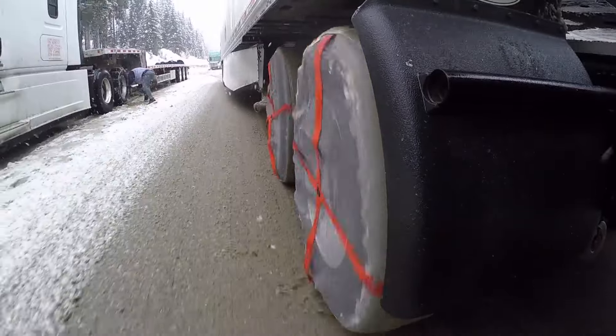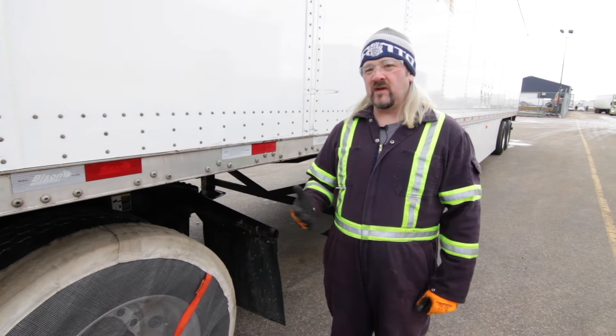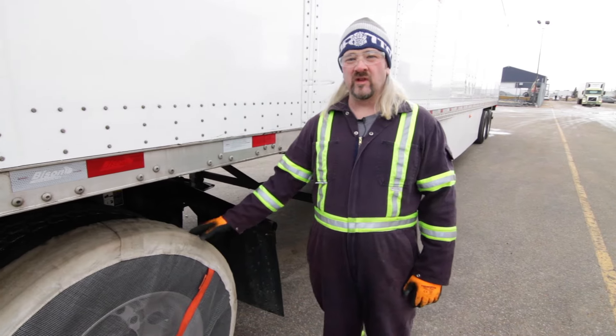The chains do dig better than the AutoSocs, but for what we do — hauling vans, reefers, medium weights — they perform really well.